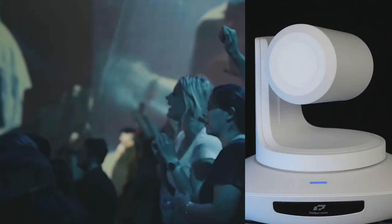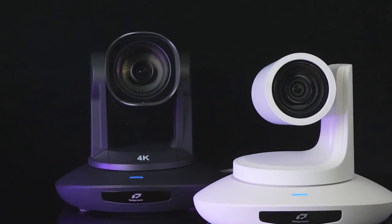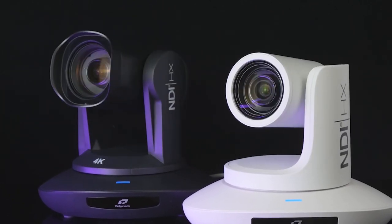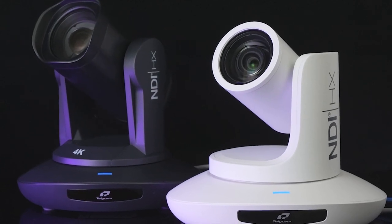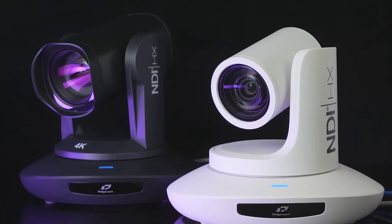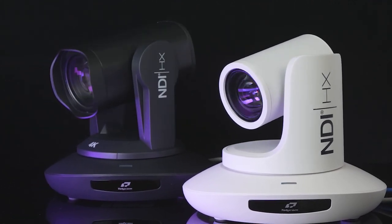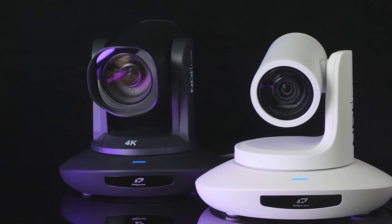Both 4K 60 12X and 30X versions are designed with a compact and robust pan-tilt zoom mechanism, plus Telecam's exclusive driving algorithm. The camera can move very steadily and smoothly with adjustable speed as preferred.